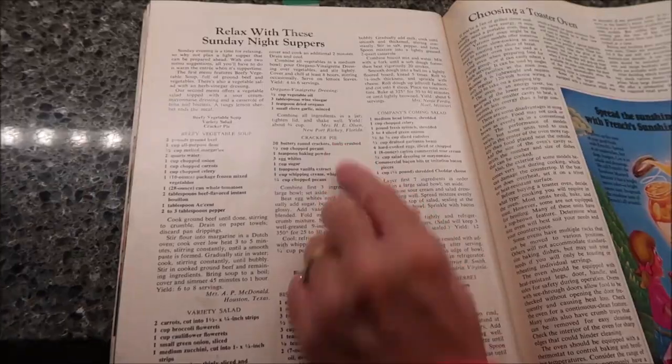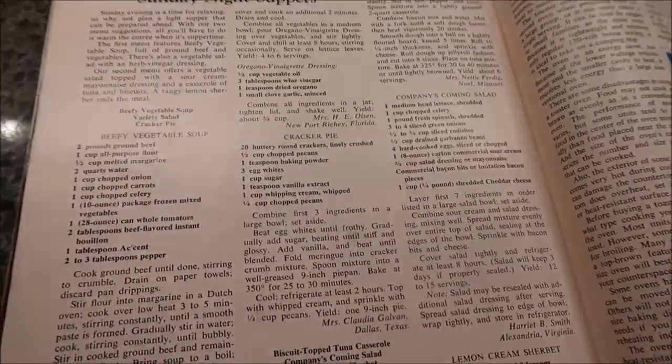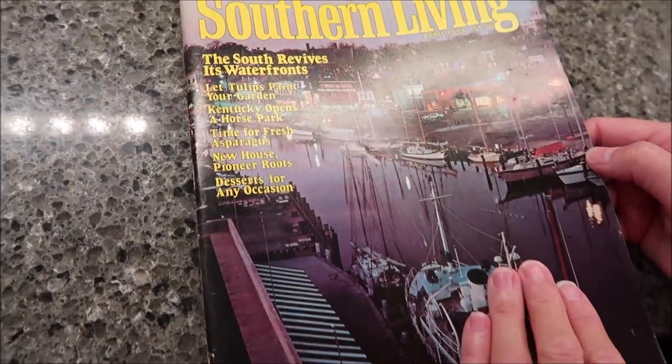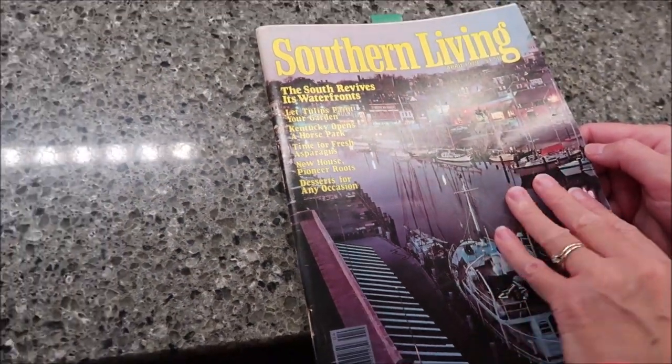Today I'm going to be making a cracker pie, and this is from the April 1979 edition of Southern Living Magazine.